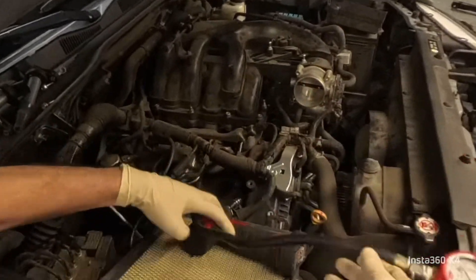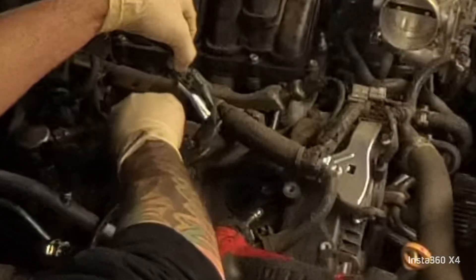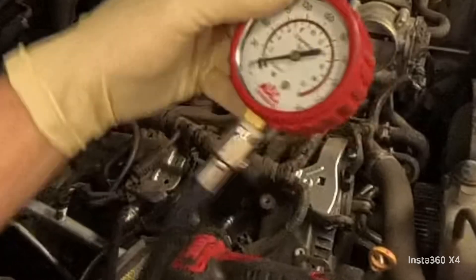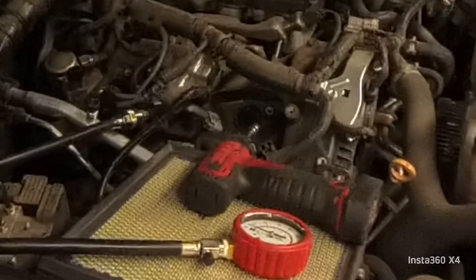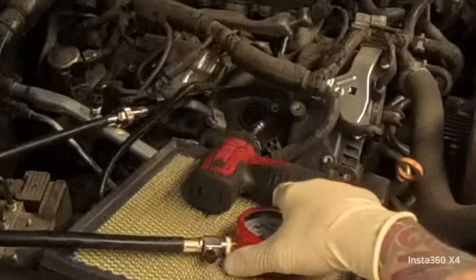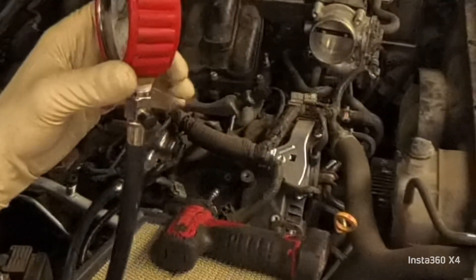All right, the gauge is at zero, I'm going to go crank the car. We're sitting about 185, 190, 195 — that's cool, good compression. We're going to move on.